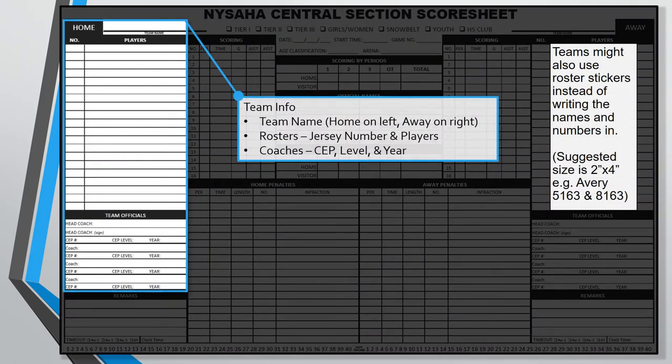The team info section tells us which teams are playing and everyone who's involved on the team. At the very top, you'll write the name of the home team on the left side and the away team on the right. Please note that on the new game sheets the home team is listed on the left — on the old central section score sheet, we're accustomed to having the home team on the right side, so be careful. The remainder of this section is for the player roster and coach roster. Generally the scorekeeper does not fill this out; instead the score sheet is handed off to a team manager or head coach from each team. In the player section, write down the jersey number and name of each player rostered. In the team official section, write the name of each coach, their CEP number, CEP year, and CEP level. The head coach also needs to sign the score sheet.